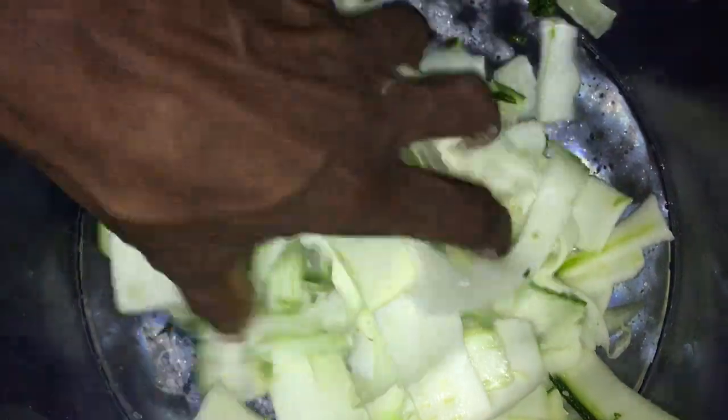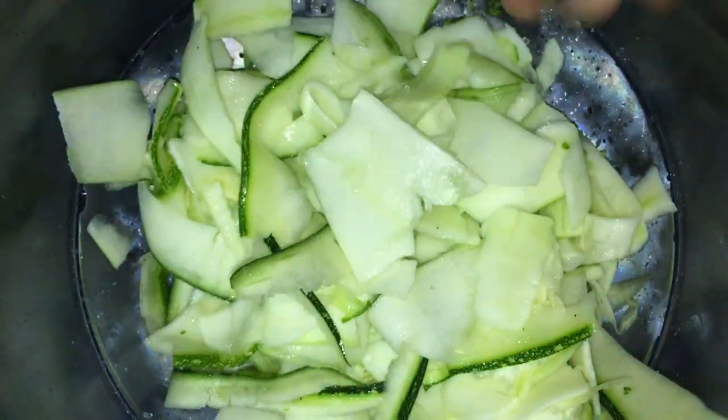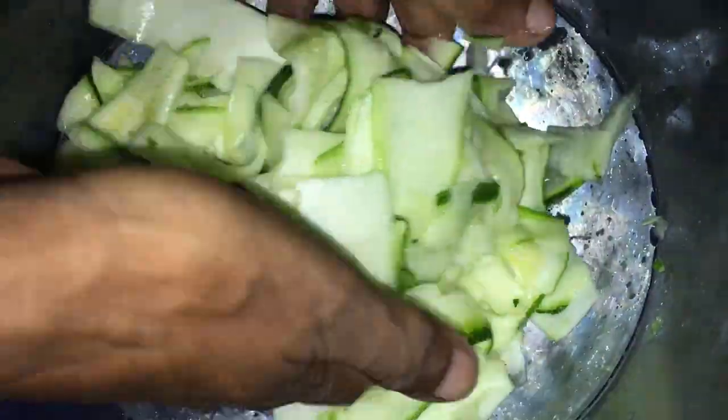We put a good amount of coarse salt, and mix it in. Normally we mix it well so that when you add the spices, it will draw out a good amount of water — a bit like the cucumber.